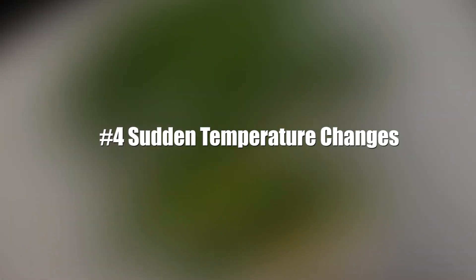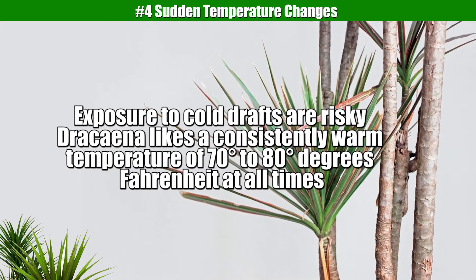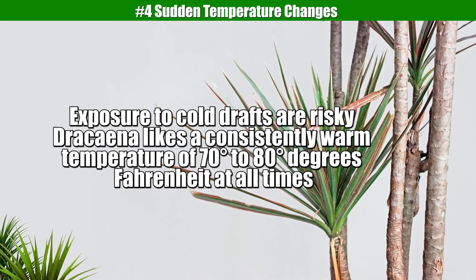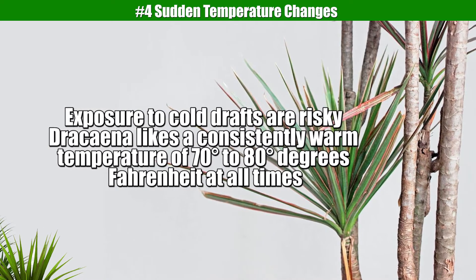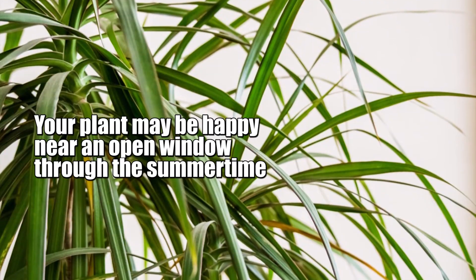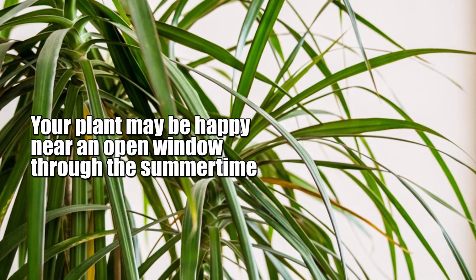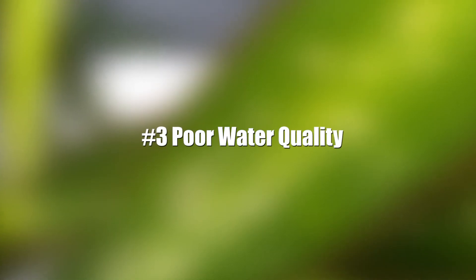Reason number 4: Sudden Temperature Changes. Another big cause of leaves turning brown or yellow in Dracaena plants is exposure to cold drafts. Dracaena likes a consistently warm temperature of 70 to 80 degrees Fahrenheit at all times. In the spring and autumn, night time temperatures can drop significantly. Your plant may be happy near an open window through the summer time.